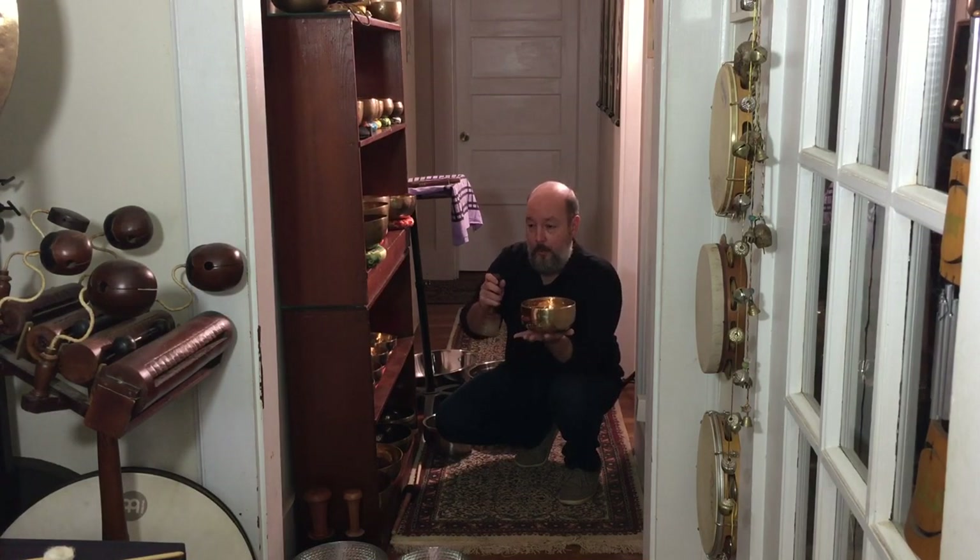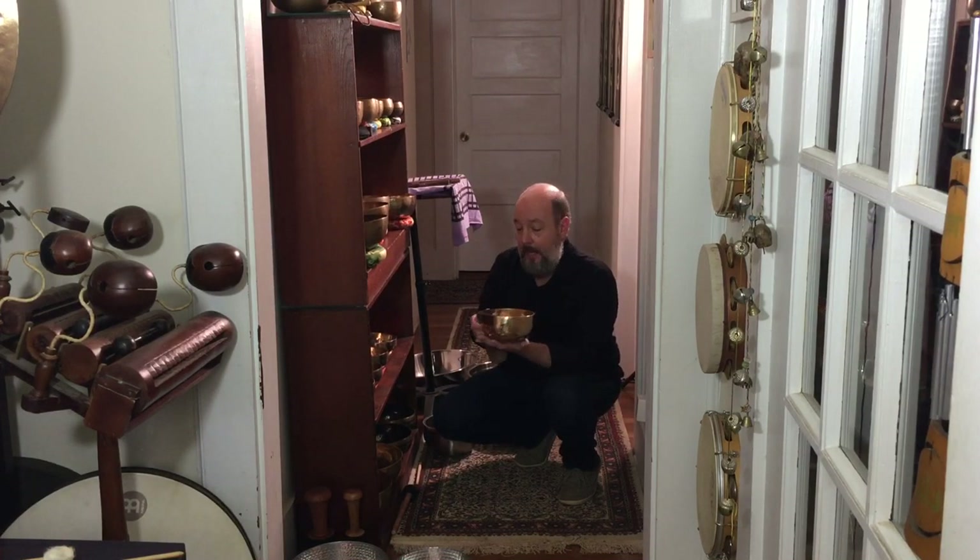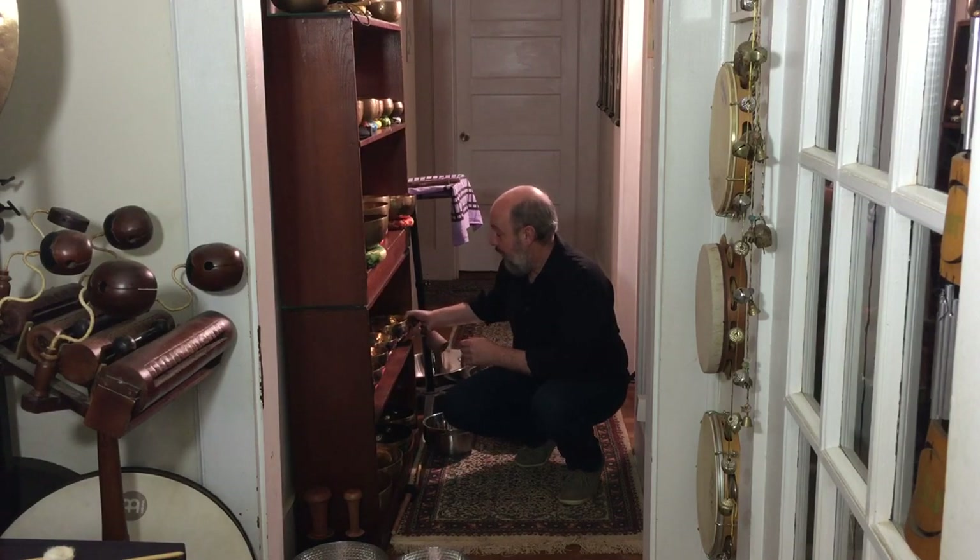So even just having one bowl, you're not looking for that tried and true perfect pitch. You're looking for that binaural effect, and that's where the meditation comes from. And that's what you focus on while you're meditating.